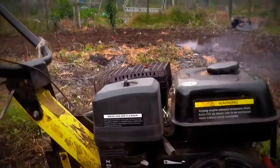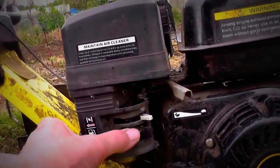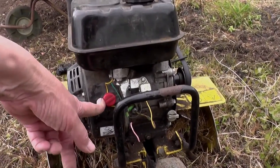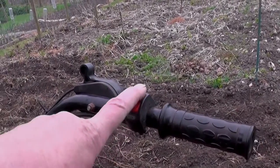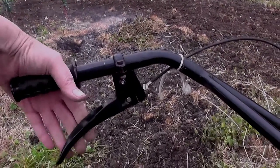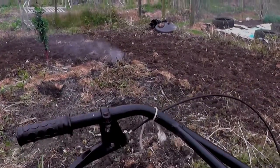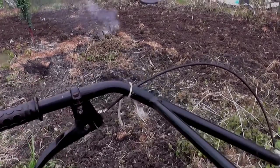Here are the two controls. Choke — doesn't need much choke, normally starts first time. Petrol on and off. Kill switch on the front here, and another kill switch on the handlebars, plus the throttle here. And that's the clutch. I've had to make a clutch cable for it — you can get a clutch cable off eBay where you can make it to your own length with all the little attachment bits. So that's what I've had to do there.